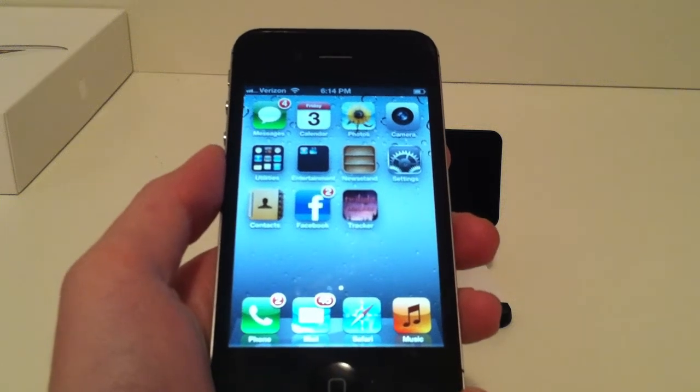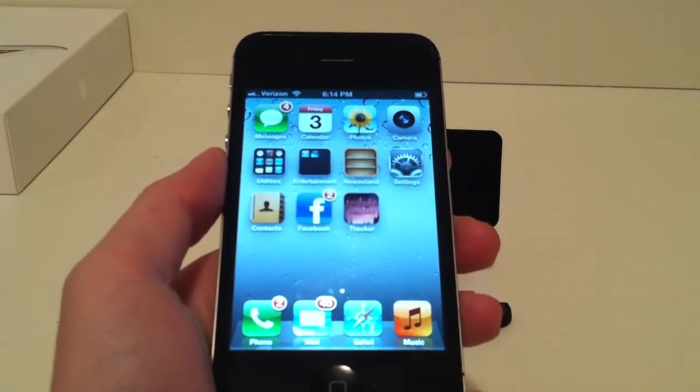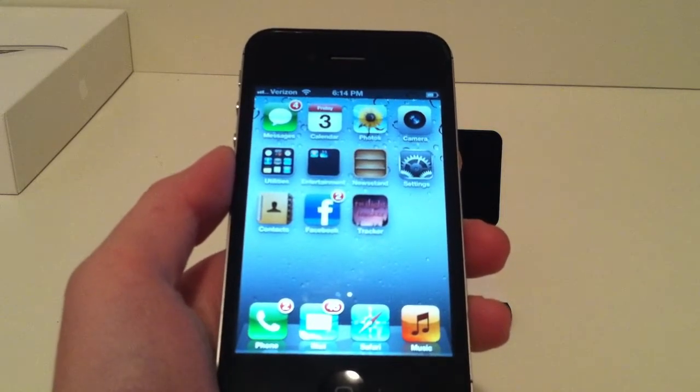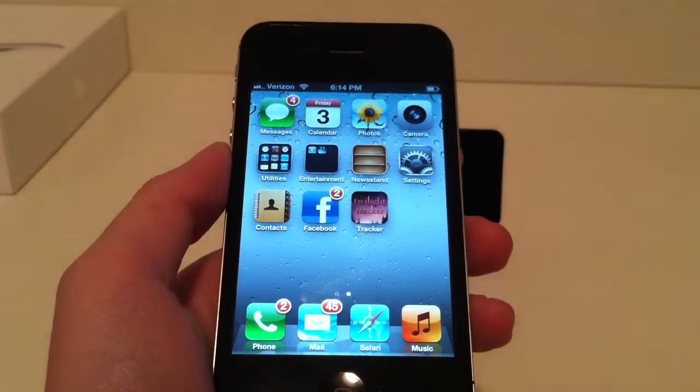Hello, so today we're going to be taking a look at the features of the iPhone 4, pretty much the design features and much more. This is the Verizon version, it has 32GB of storage and it is the color black.